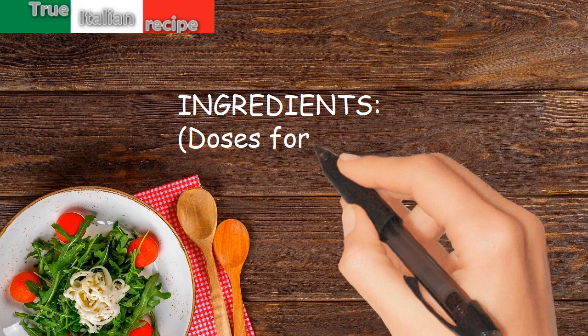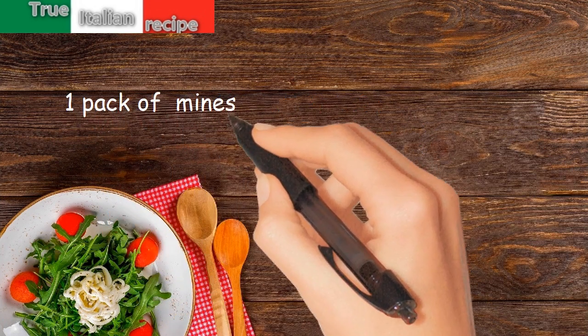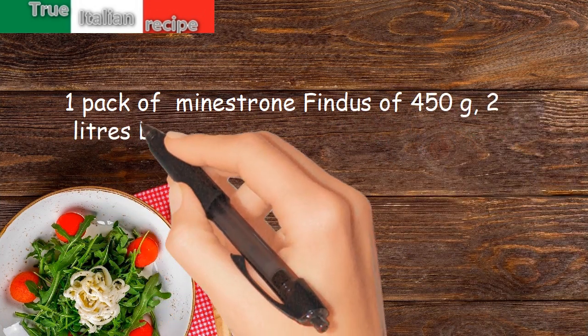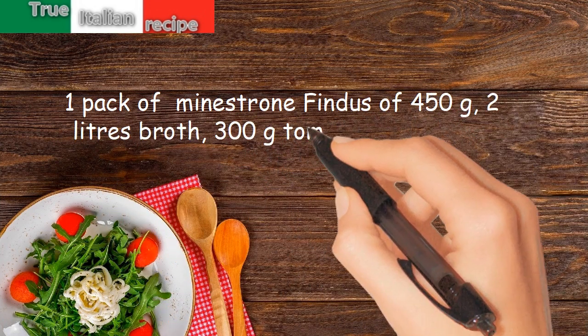Ingredients for four people: one pack of minestrone, a thin pasta of 450 grams, 2 liters of broth, 300 grams of tomatoes for sauce.